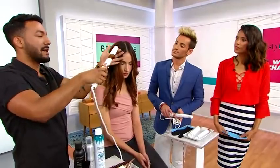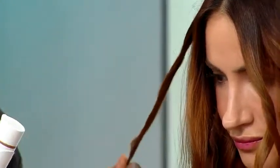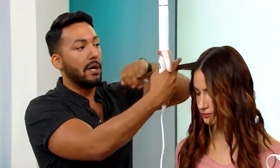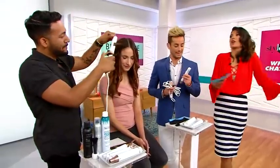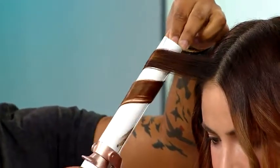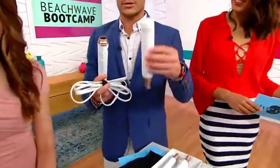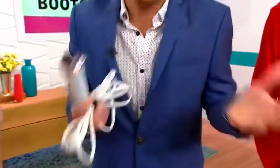People come back to me and they're like, 'My hair is still curled two days later.' Because we're all two-day hair people. It really lasts. You can also achieve a variety of looks because it comes with many different headpieces — there are different sizes for different size curls. You can even get fancy and do multiple different size curls within one look.